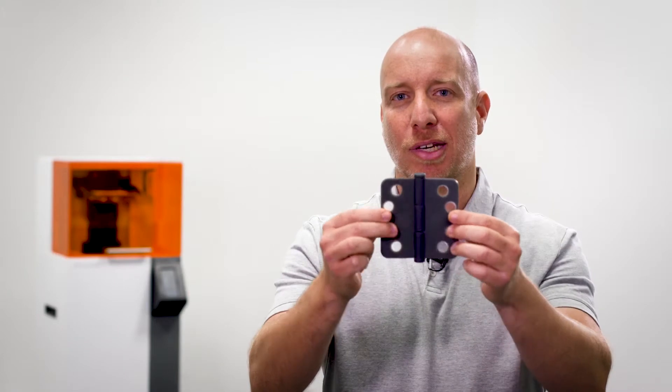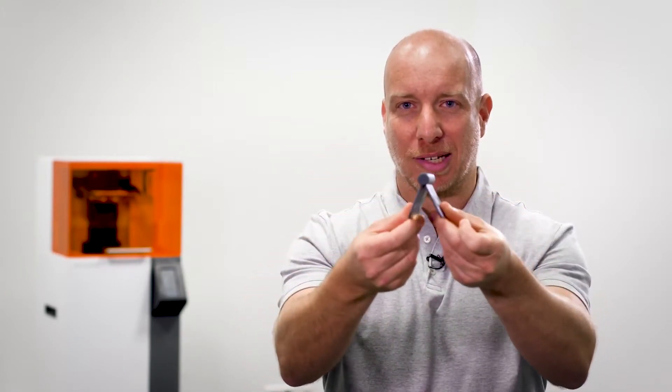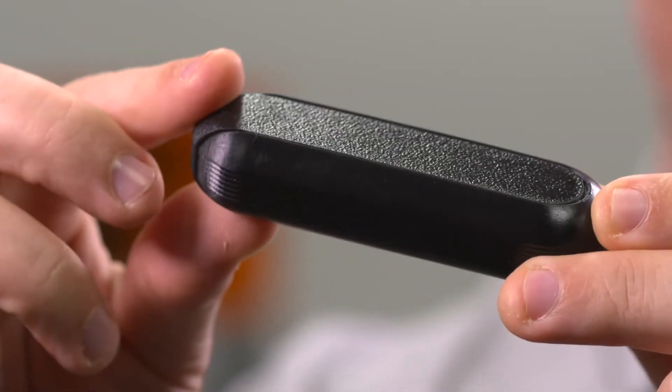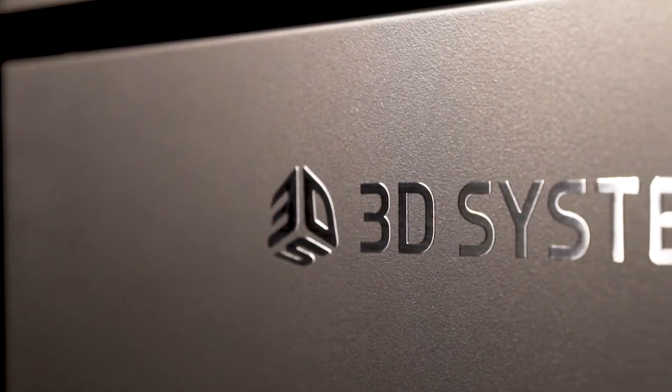Accurately fitting moving parts work really well, as you can see on this smoothly working door hinge which was printed as a complete assembly. And thin walled tongue and groove inserts fit perfectly like you see in this medical device prototype.